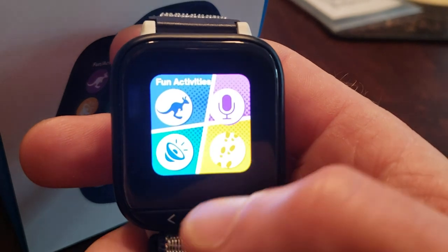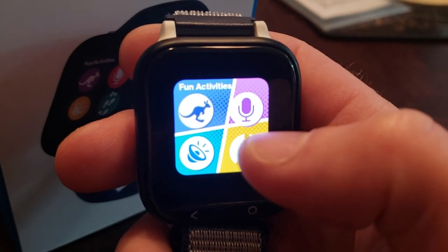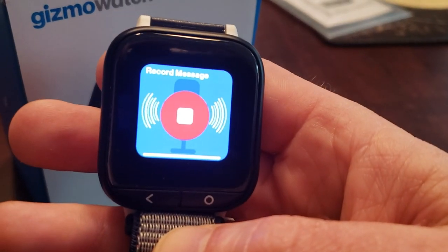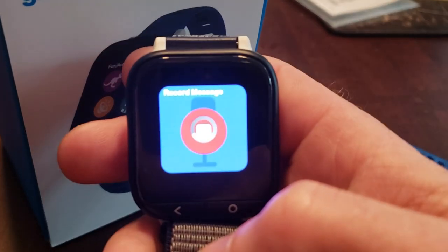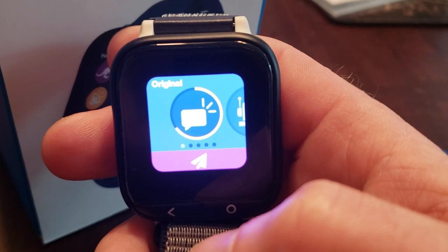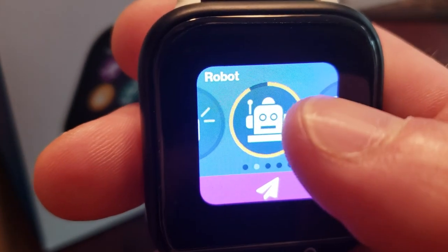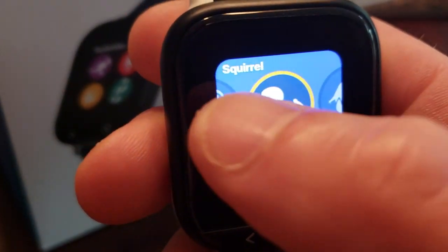The favorite feature is the recorder. This can be used as a voice changer, but most importantly — and what Gavin uses it for the most — is to send voice messages. You can record a message and play it back in different voices. The balloons mode is Gavin's favorite — sounds like you're inhaling helium.